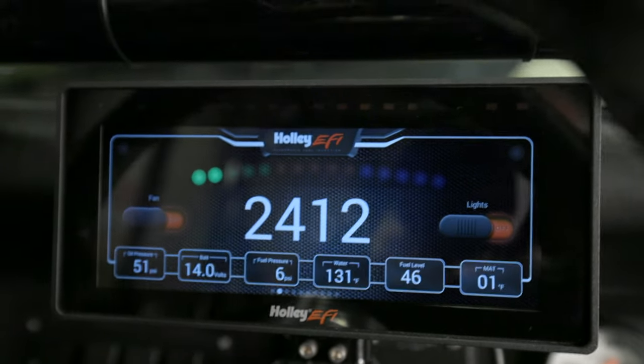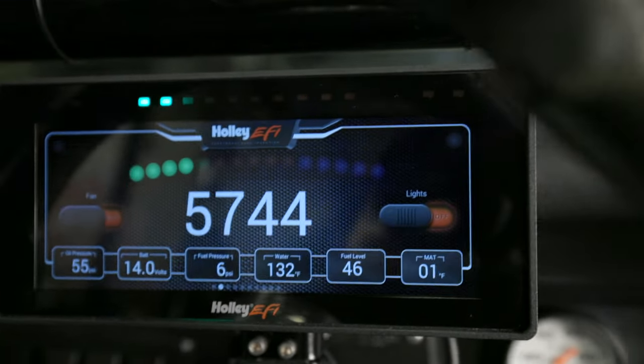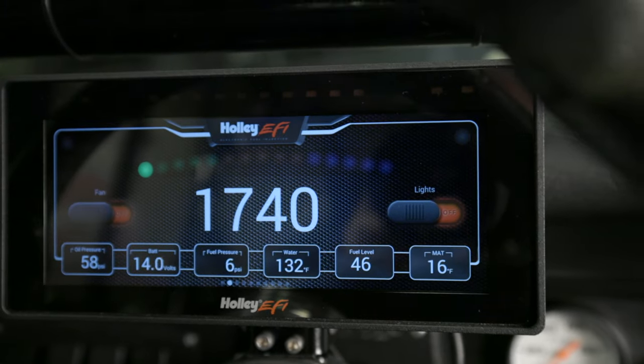With our fuel level dialed in, we're ready to hit the trails. Now that our carbureted Bronco's got a standalone ProDash installed, we now have access to multiple screens, data acquisition, and all those features that those EFI guys got. Learn more about standalone ProDashes at Holley.com.